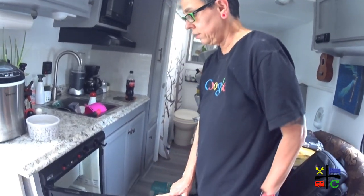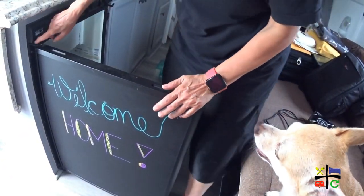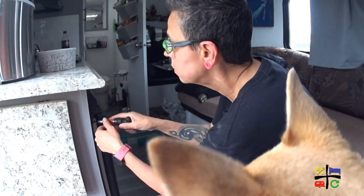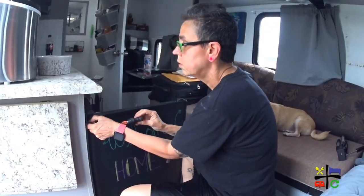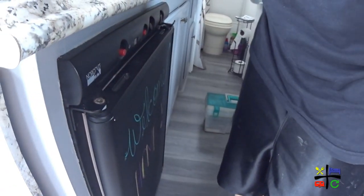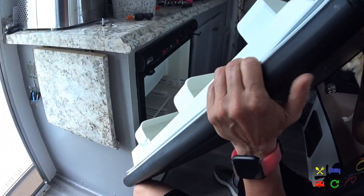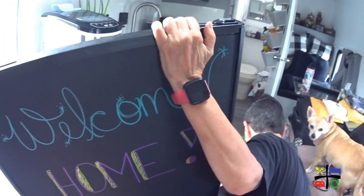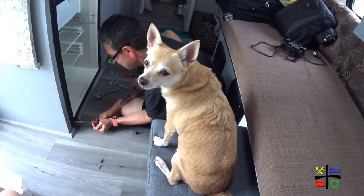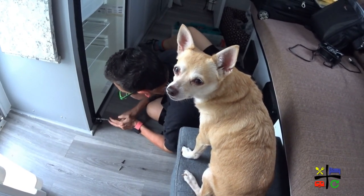Step one — I think I'm going to start by taking out the door. That's the first thing I want to do. Lux is supervising, right? You're doing a great job supervising! This is a frame removal.